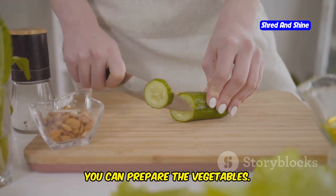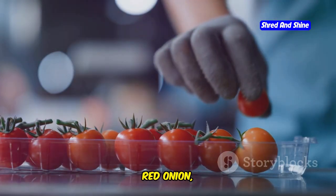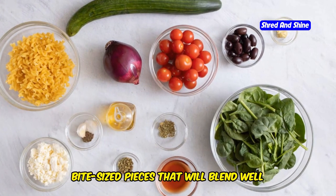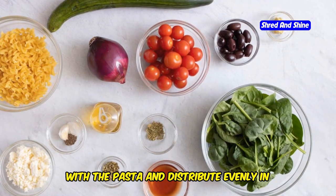While the pasta is cooking, you can prepare the vegetables. Chop the cucumber, cherry tomatoes, red onion, and olives as described in the ingredients section. The key here is to cut the vegetables into small, bite-sized pieces that will blend well with the pasta and distribute evenly in every spoonful.